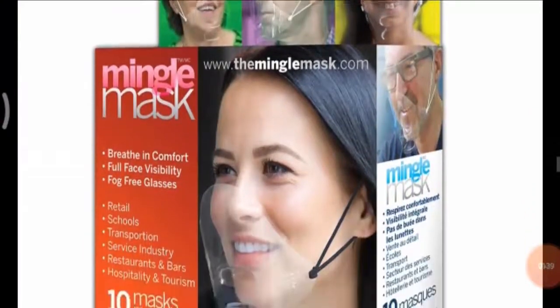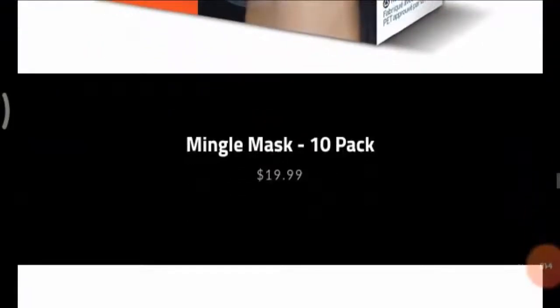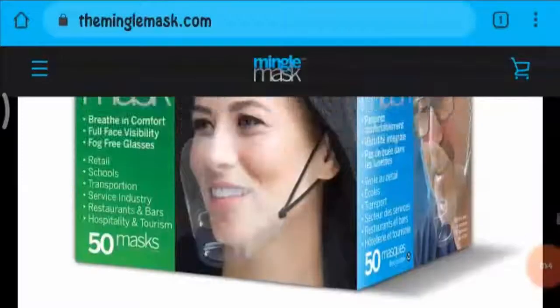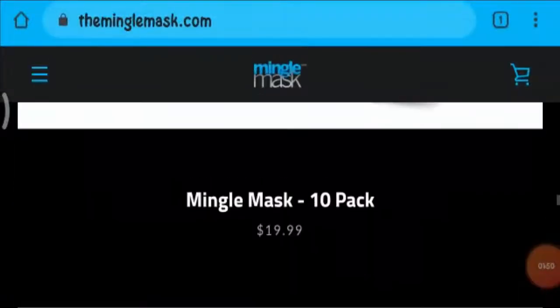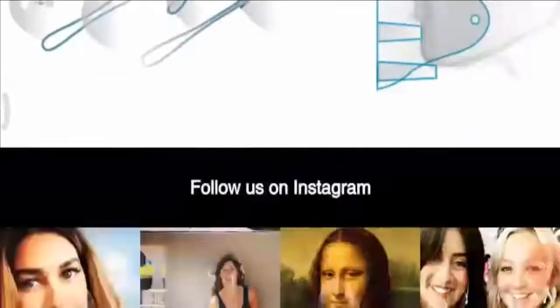Coming to its price, we found the price for the mask to be reasonable and affordable, which is a good thing. You will find three packages, each including a different number of masks — for example, a 10-pack, 25-pack, and 50-pack — so you can buy according to your own wish.